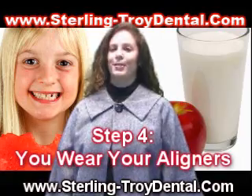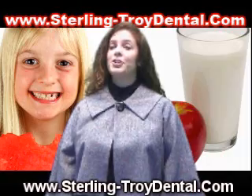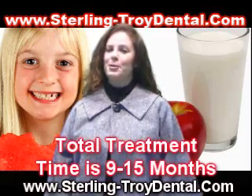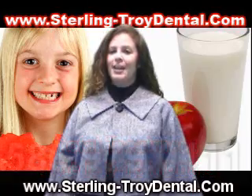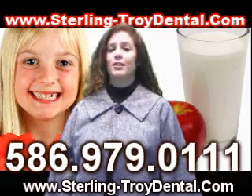Step 4: You wear your aligners. You'll wear each set of aligners day and night for about 2 weeks, removing them only to eat, drink, brush, and floss. Total treatment time averages 9 to 15 months, but will vary from case to case. You'll visit Dr. LeVine only about every 6 weeks to ensure that your treatment is progressing as planned.